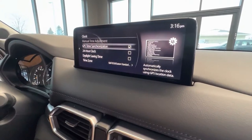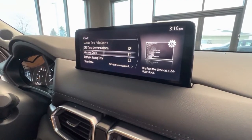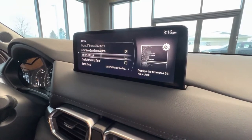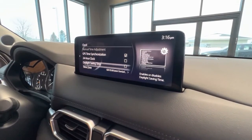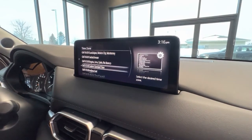This GPS time synchronization is nice if you're going on a long road trip, crossing time zones — it'll automatically change your clock for you. 24 hours if you prefer that format, you can see that change on the top right there, and then daylight saving times for when it's appropriate. And lastly, the different time zones — here we are in Eastern Standard Time.